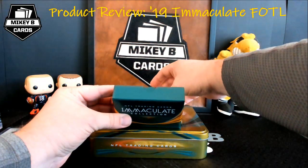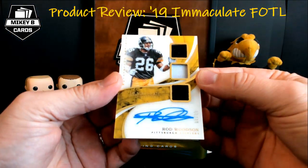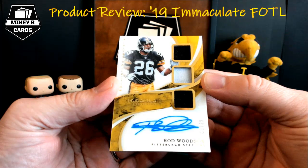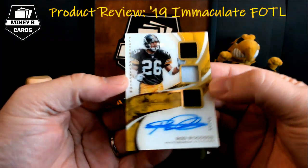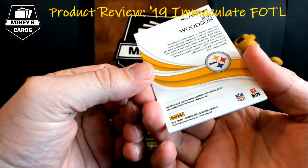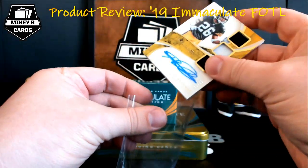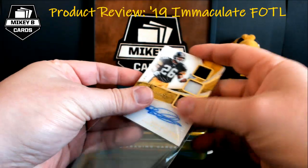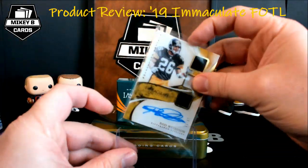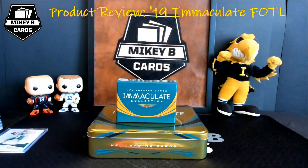Card number two — how cool is this? Triple relic autograph, Rod Woodson for the Steelers, and that is 66 of 89. So we got three jersey pieces, a chunky number there in the middle, player worn — Rod Woodson. That's awesome. I have a good friend I'm sure who is watching this who's a giant Steelers fan who's probably already licking his chops to figure out what we can trade.